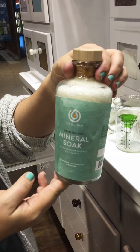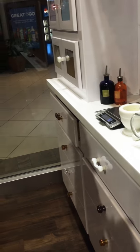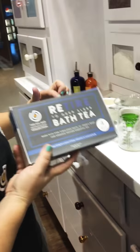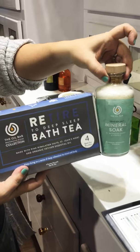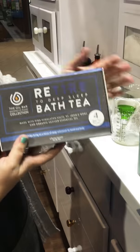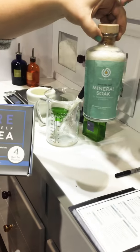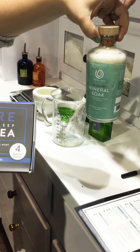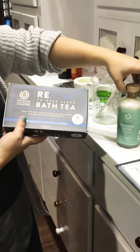So this is your 'Retire to Deep Sleep' bath mineral soak — it's a really awesome product to pair with the bath tea. You've got your tea — what we have here is thirty dollars and thirty dollars, two for fifty. Package these together and they'll have a box kit of four. It's an awesome way to pair two products: two for fifty.